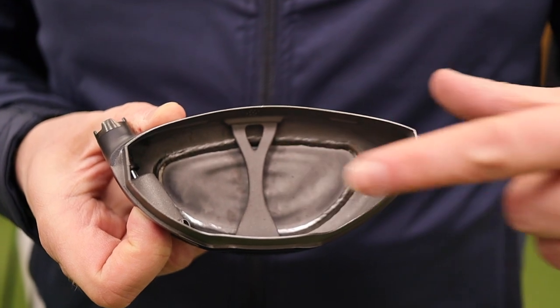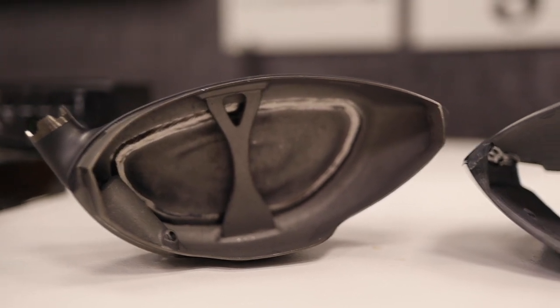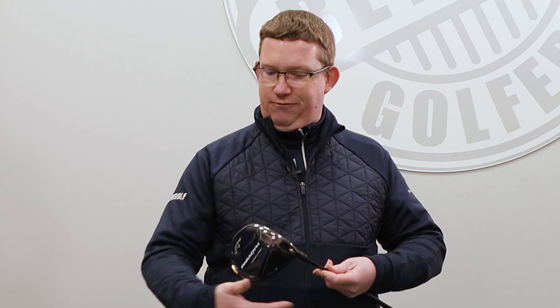Versus a traditional titanium chassis, the weight saving is somewhere between 43 and 45 percent. You're going to hear a lot about percentage drops and savings when this driver launches. There's also another weight saving in the jailbreak — the bracing they use — which traditionally is the piece that goes behind the face and merges the top and bottom half of the driver to reduce energy loss. It was traditionally a solid piece of titanium, but they've re-engineered it into a more structured shape, saving another 33 percent in weight.